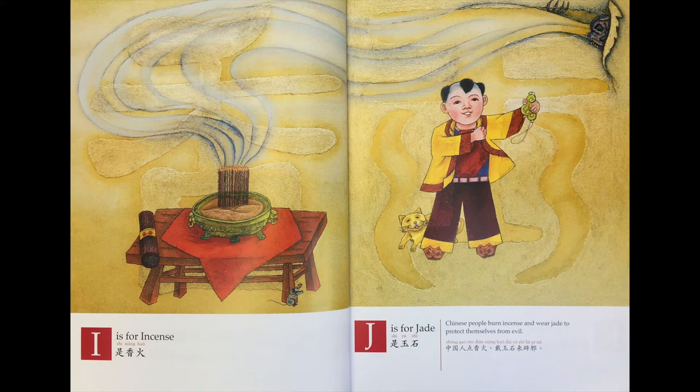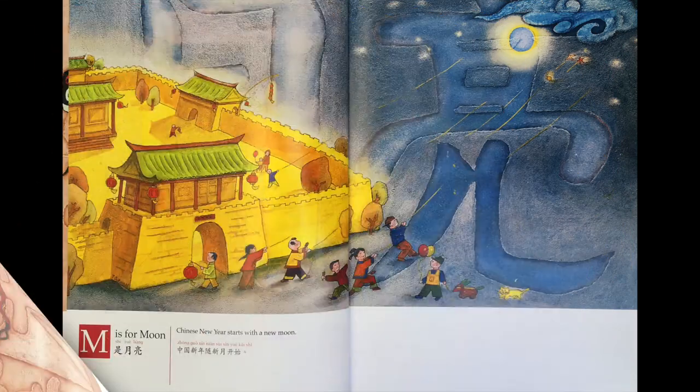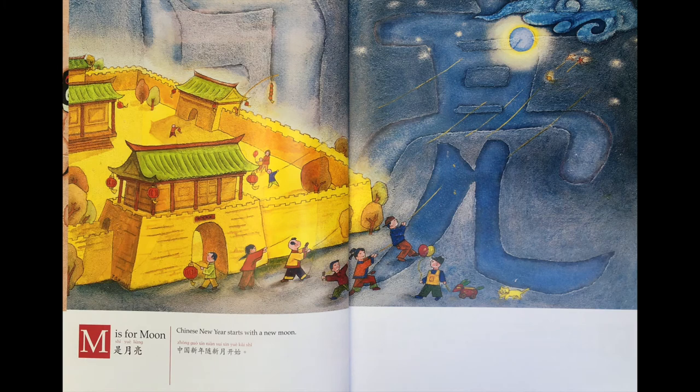K is 风筝，L is 灯笼。中国人相信飞舞的风筝和灯笼的光能吓走鬼怪。M is 月亮。中国新年随新月开始。